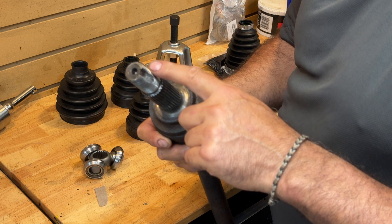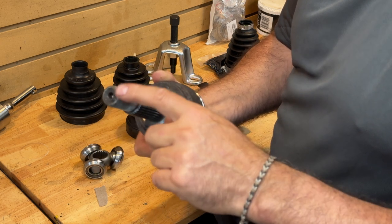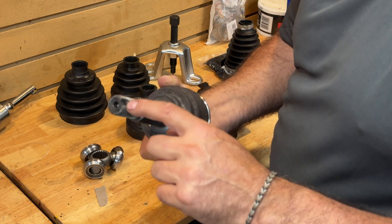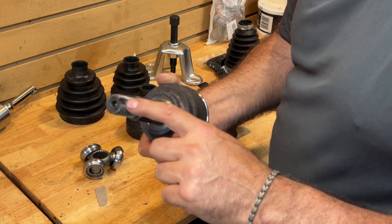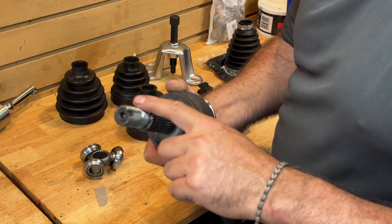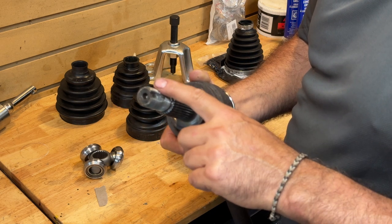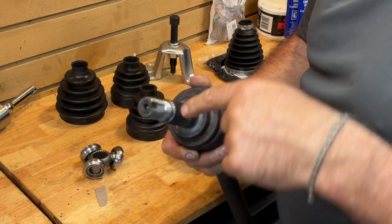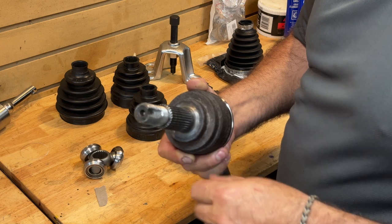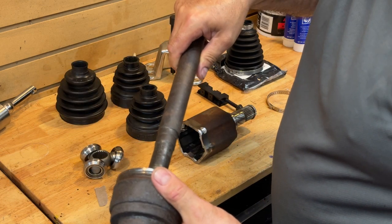If you don't properly remove the stake by using a drift into this channel, you will damage it. Not only will you probably damage the threads or the end of this, but when you try to put the new nut on, you may very well strip the threads. You really should use a new axle nut — factory service says never reuse it, probably for that reason. If you have the kind with a cotter pin and a castellated cap, it's an easier go because you're not in danger of wrecking these threads.